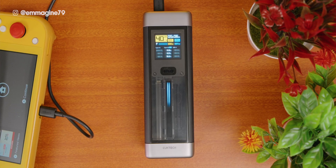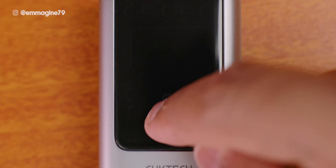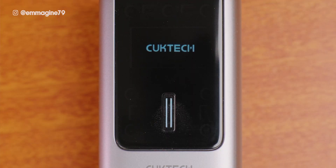A nice easter egg I noticed is that when you're charging a device, the Cooktech 20's light flows down, but when you're charging the power bank itself, the light flows up. It's purely aesthetic but very interesting. On the Cooktech 10, the button is the same shape as the light on the Cooktech 20, which is some attention to detail I was not prepared for.